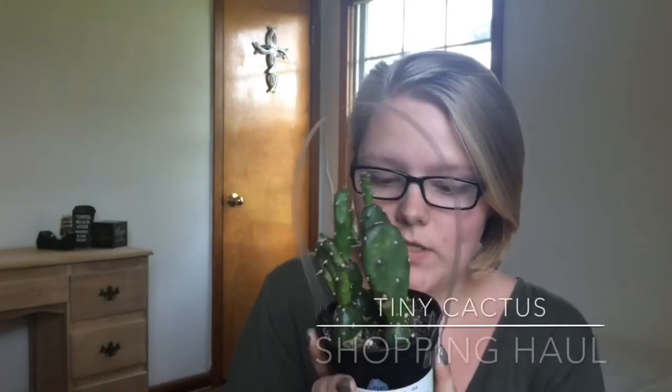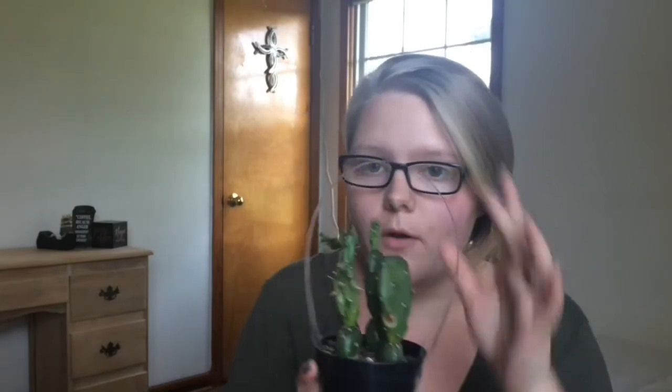Without further ado, let's get right into this. I'm going to start with my smaller plants and go up as they gradually get bigger. First off is this tiny cactus — he was about five dollars, and I got all of these at my local Home Depot. I also got this little aloe plant that came in this cute little wrap. It was in the Mother's Day section but I bought it for myself, and it was about five dollars too.